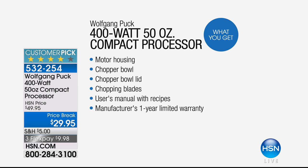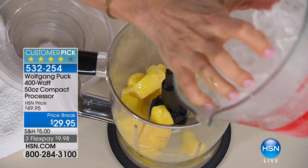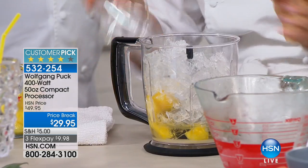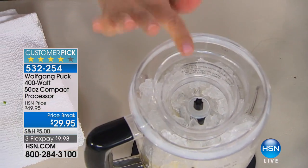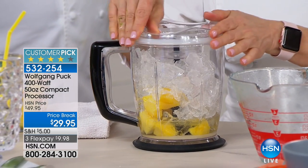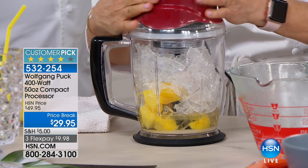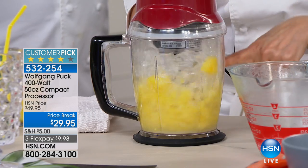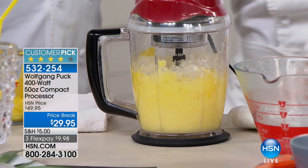Pineapple margarita! So frozen pineapple — the booze is in the bottom if you want it, or you can make it virgin, or tequila, or make it a smoothie for the kids. And I love your lid, Wolfgang, because with just the silicone gasket around it, you don't have to line it up with anything. You just plunk it down, put your motor right on top, and then with one little pinky you can make it work on low or high.